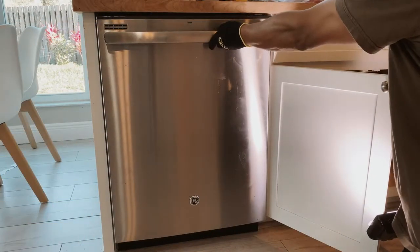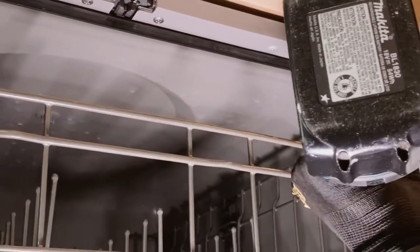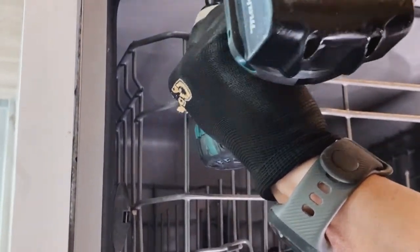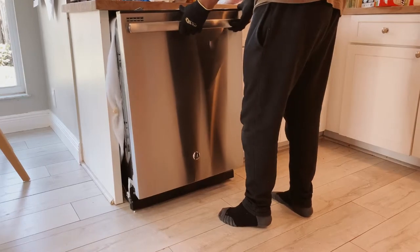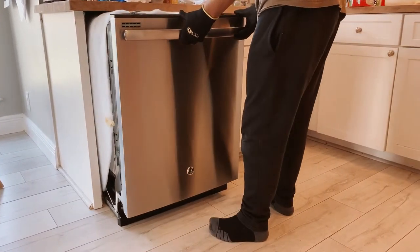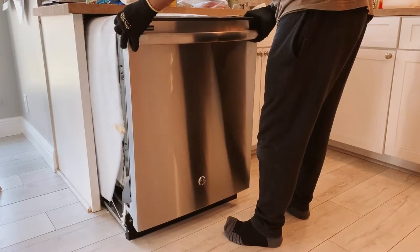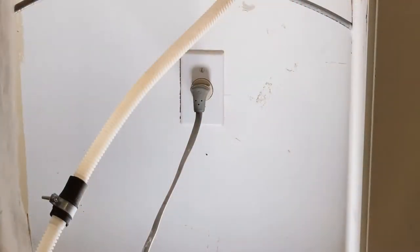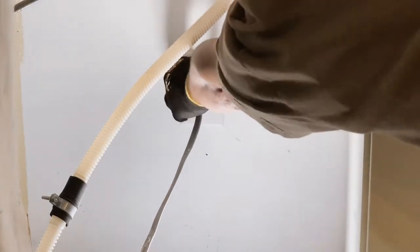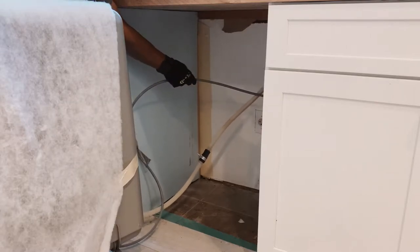Now we're going to open the dishwasher to reveal the two screws that are holding it to the countertop, here and here. Let's try and slide the dishwasher out. As you can see, it comes out pretty easily. I'm going to take my time and slide it out slowly because I still think the power is connected in the back. Now we can go ahead and disconnect the power from behind the dishwasher. Now we can remove the two cables — one for the garbage disposal drain hose and one for the fill hose.